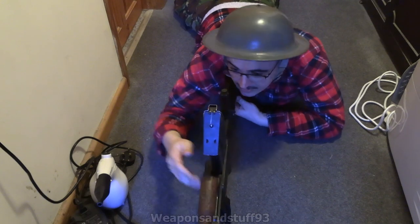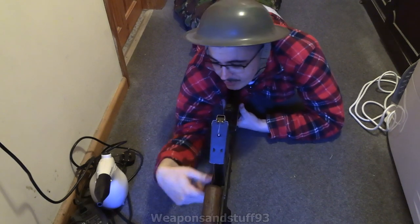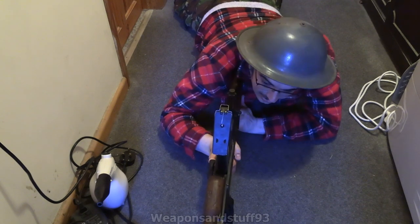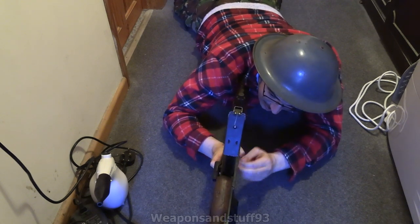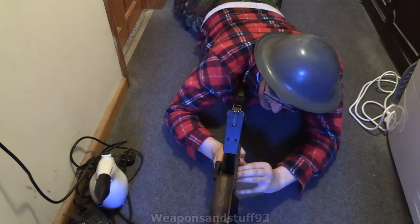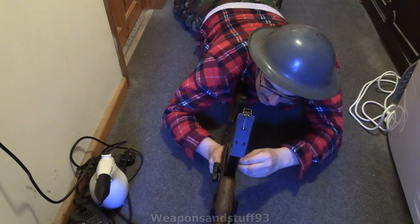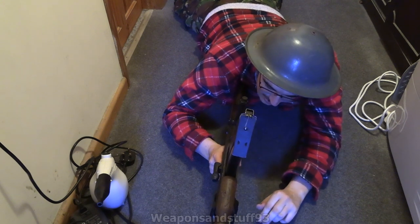So basically you charge it — the charging handle is on the right — and then you'd be ready to fire. There's a fire selector on here; I think that's here — yeah, there it is. So you've got on here semi, full, and safe. Obviously this is a Diacs, but you've got the three firing positions.